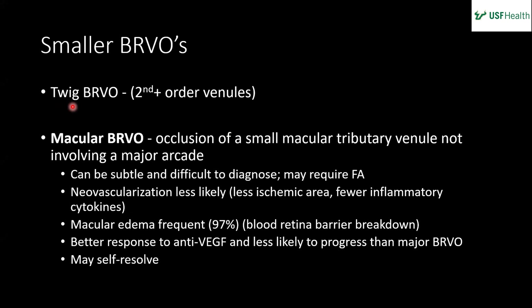Smaller BRVOs include a twig BRVO — a second-order or higher venule occlusion sometimes seen in the periphery. The macular BRVO subcategory involves occlusion of a small macular tributary venule not involving one of the major arcades, which is what we had in our patient. These can be subtle and difficult to diagnose and may require an FA. Neovascularization is less likely because there's less ischemic area and fewer cytokines.